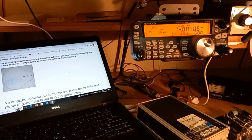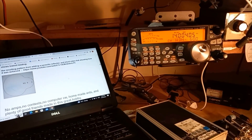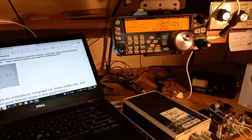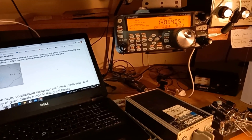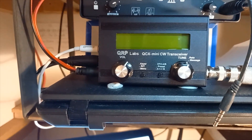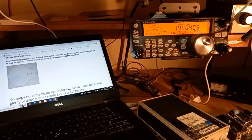This update is regarding the two-element vertical on 20 meters, which is basically a normal 20-meter vertical and then five meters behind it we've put a parasitic vertical, to try and get more gain along path. I recently got the little QCX Mini QRP transceiver for 20 meters.